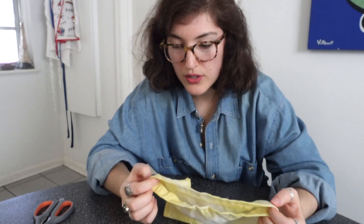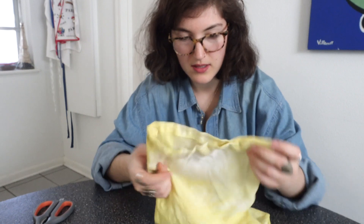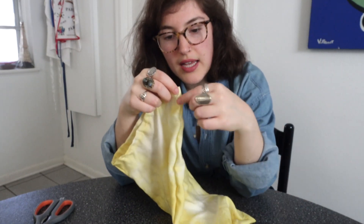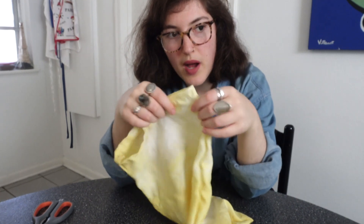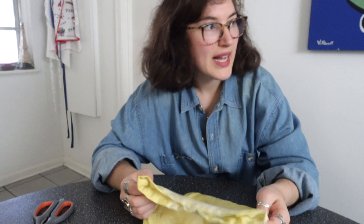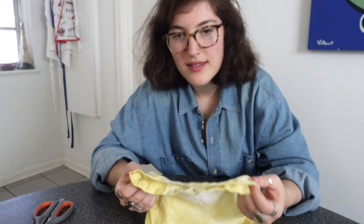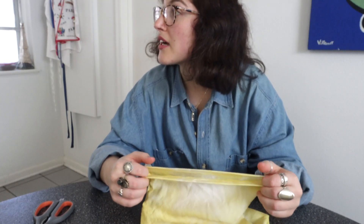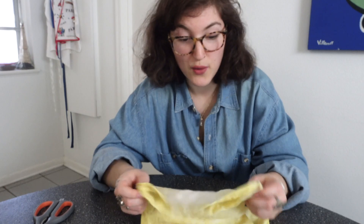I can't believe it worked as well as it did! The last question is how do I close this — maybe I'll add like a fabric piece that dangles on the side so my mom can tie it around. Or I could just put rubber bands inside, but I have to leave — it's 3:40 and I'm supposed to meet a friend at 4. I'm gonna bring this with me and test it out.